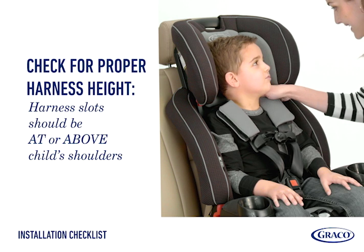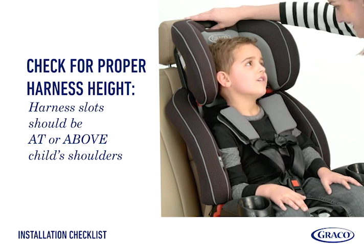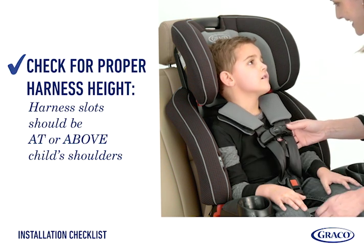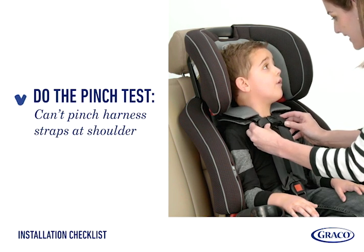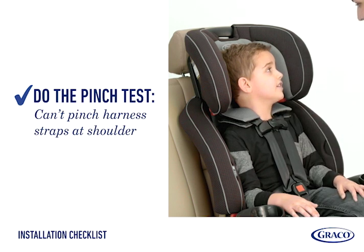Check the harness. The top of the harness straps should be at or above the child's shoulders. Raise or lower as needed to ensure the harness is in the right position. Do the pinch test: tighten the harness straps snugly by pulling on the front adjuster strap. If you can pinch the harness straps at the child's shoulders, the straps are too loose.